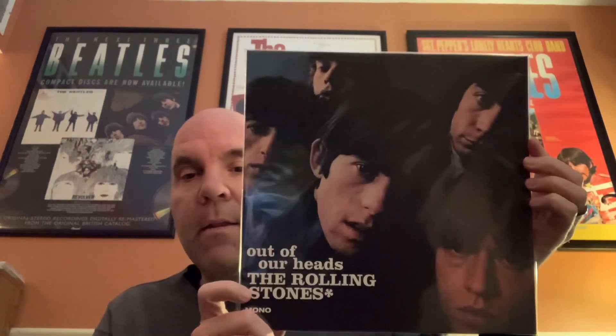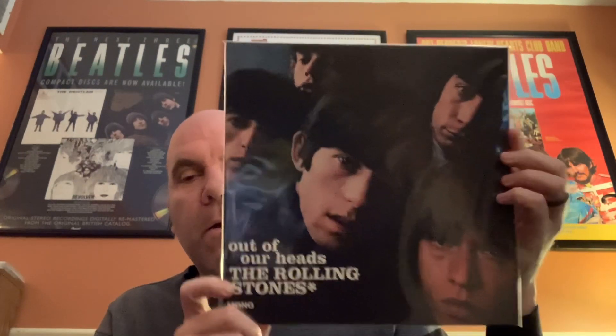On Number Two it includes the liner notes — it includes the part about the blind man — but on that pressing it does not. If you know what I'm talking about, those are the controversial liner notes by Andrew Loog Oldham.